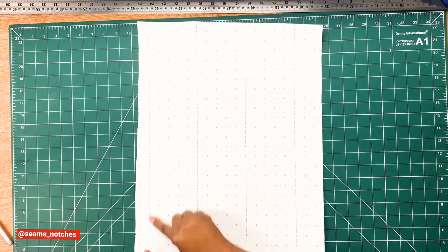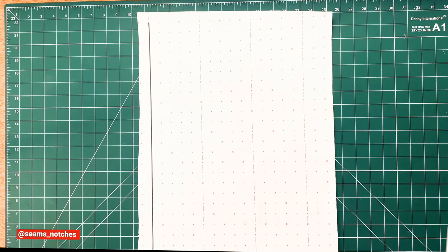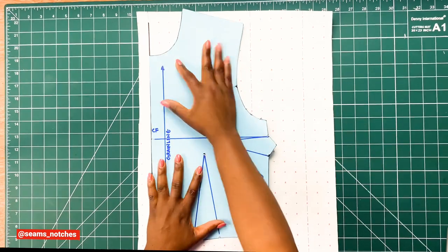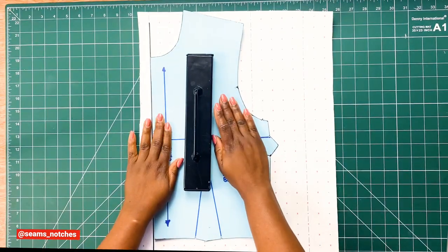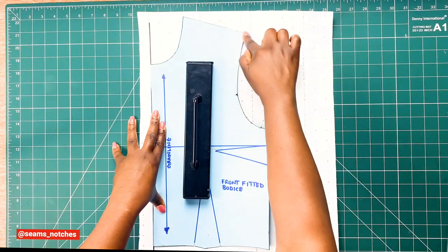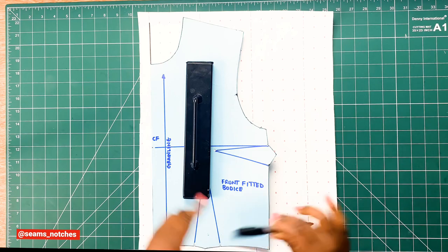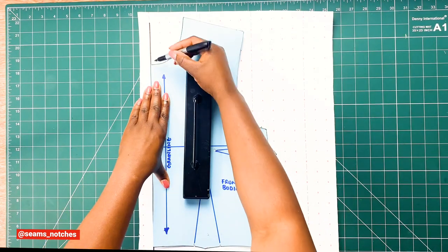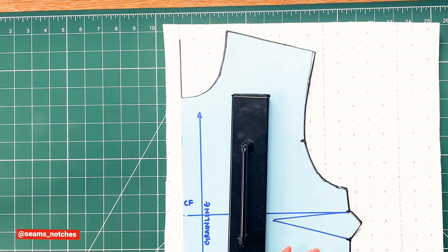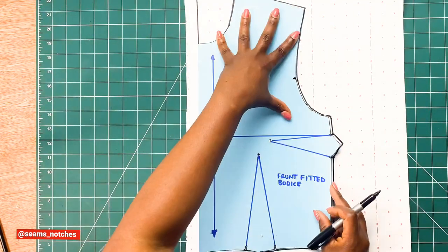To continue with this video, we need to draw a vertical line on our pattern paper. Once that is drawn in, we get our front bodice block — which we previously drafted — and line it up properly to the vertical line on our pattern paper. Once the pattern is properly placed, we trace off the bodice block, making sure everything is transferred to our pattern paper: the grain line, the notches, the points — everything must be properly transferred. We don't want to leave anything behind.